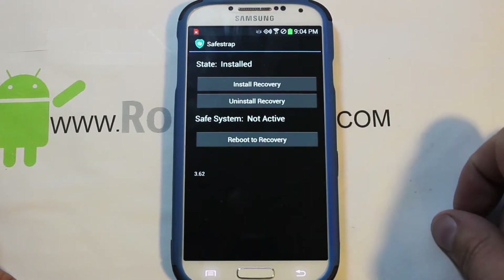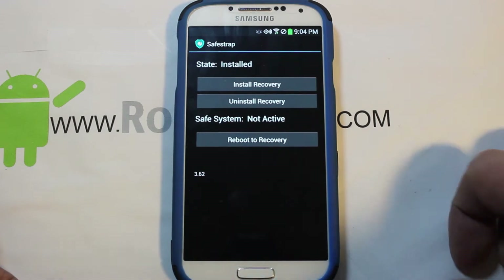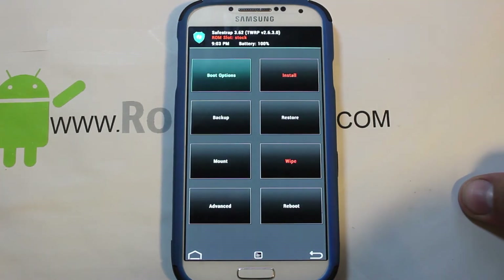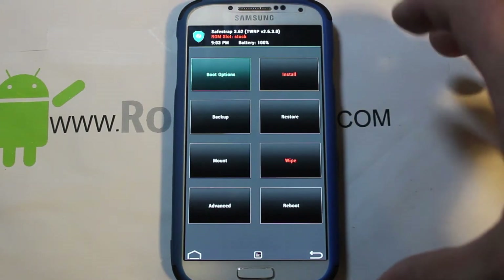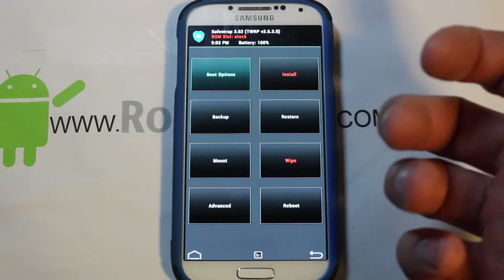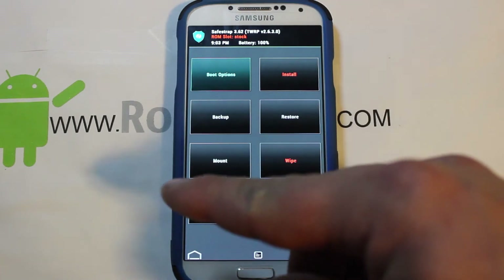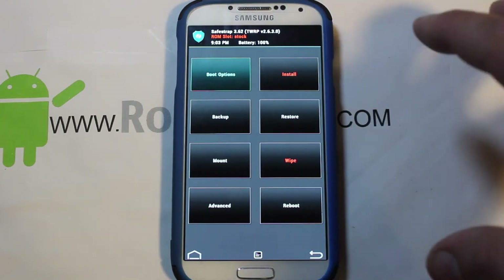It says it's installed but not active. The first thing you want to do after installing Safe Strap is hit Reboot to Recovery. From now on, if you want to use reboot to recovery it will boot right to Safe Strap. But if you power off and power back on, there will be a splash screen with a Menu option to enter recovery, or you can skip it or let it time out after 10 seconds.